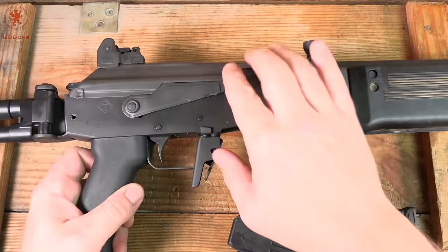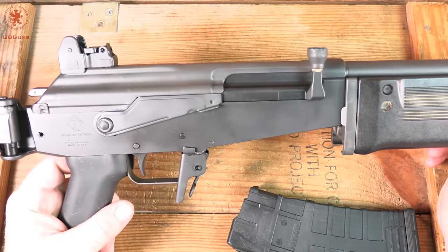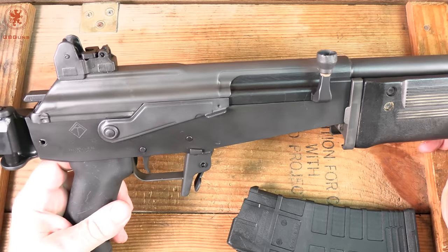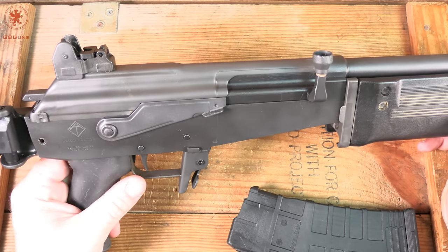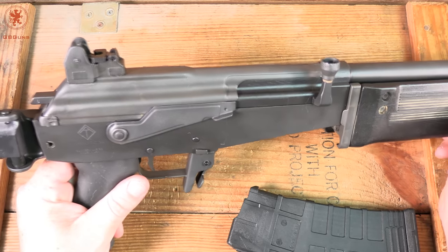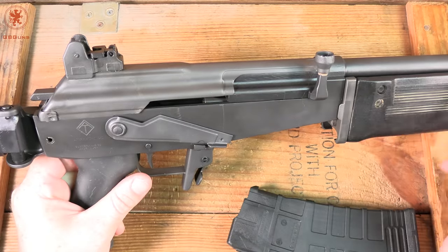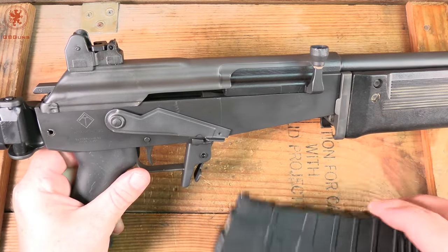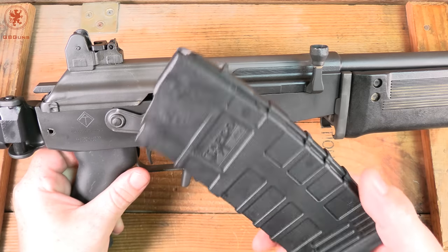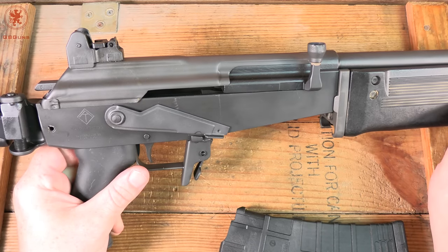For those unfamiliar with this platform: a fledgling Israel was in need of weapons of their own, and a guy by the name of Uziel Galil — you might recognize that first name; he also invented the Uzi — created the Galil, which is heavily based on the AK-47. This variant runs on 5.56 AK mags and comes with one Tapco mag.